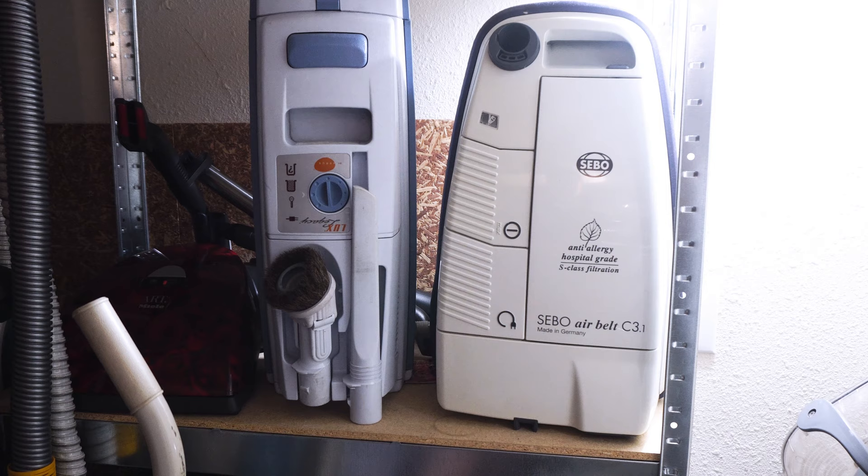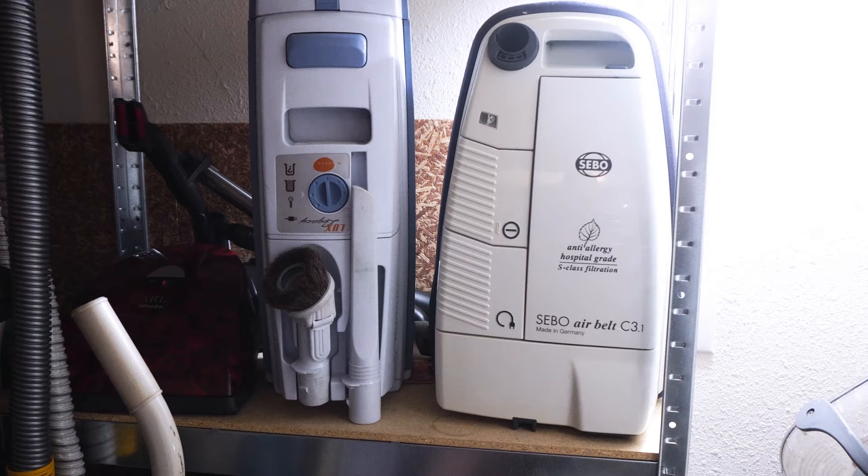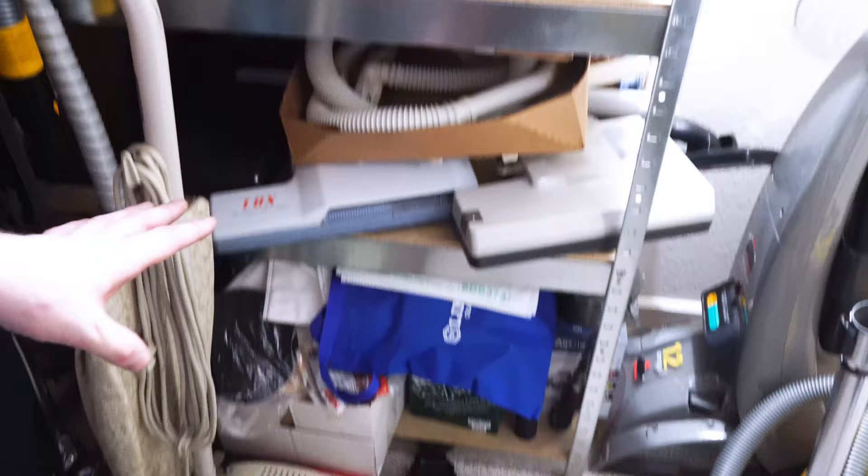Boy, would my wife hate me for that. She told me today I had too many vacuums and need to stop taking them in. And then above we have the TriStar power head, and below I have some power heads, tools, belts, bags, and stuff like that. I put everything back in the closet. Let's see what else I have.